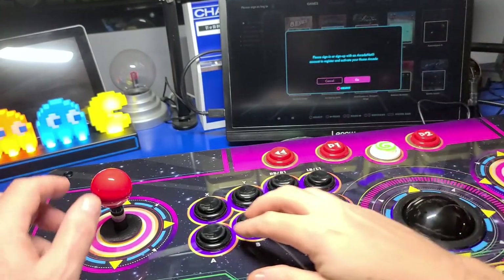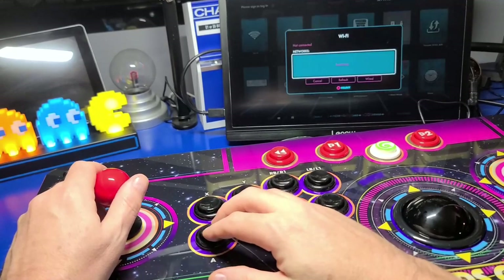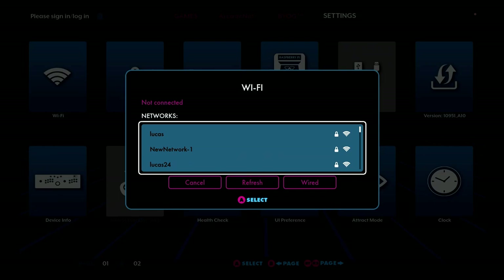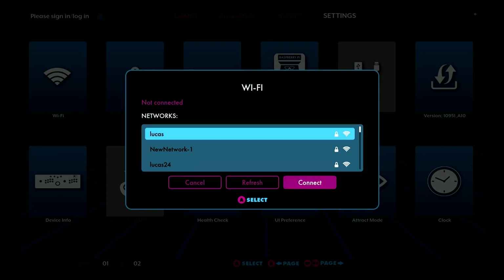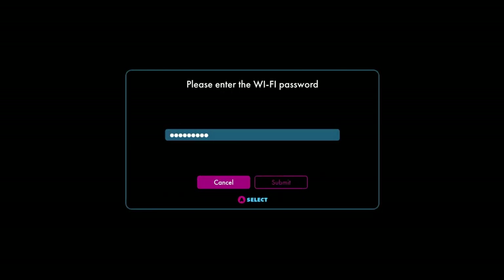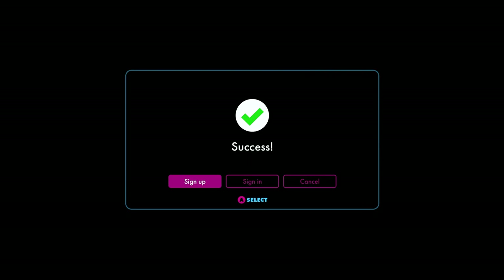The core is hiding back here behind the panel. Let's first connect it to our network by selecting our Wi-Fi SSID. I'll go ahead and select that, then press the A button on Connect and enter my Wi-Fi password. Click Submit — great, now we're connected.